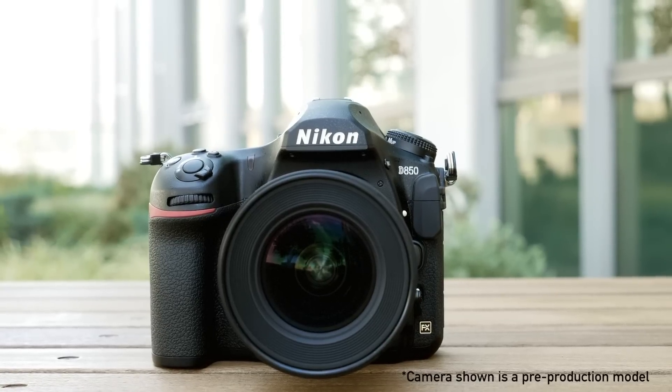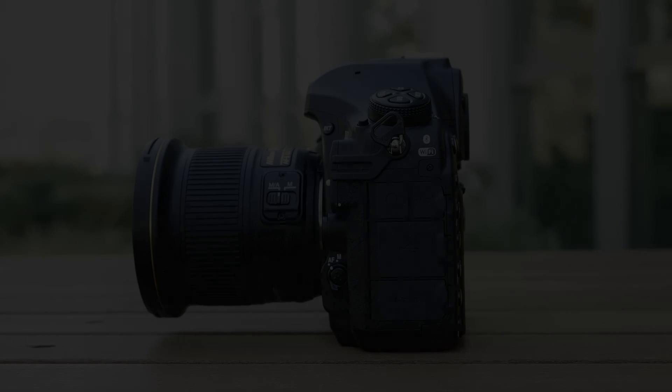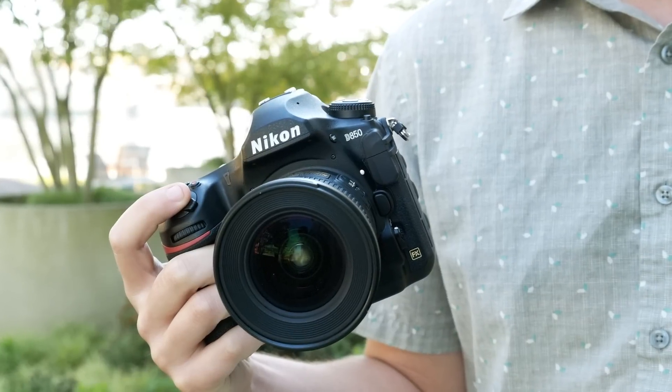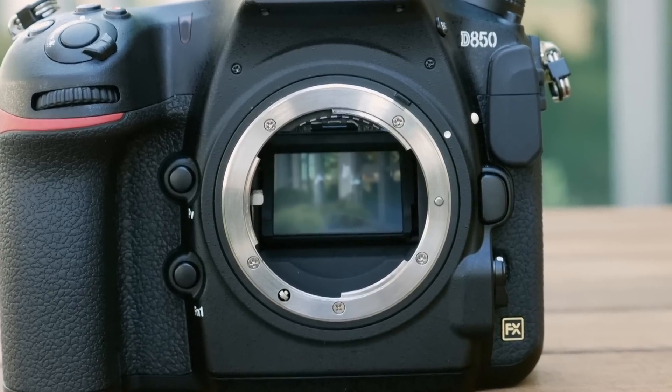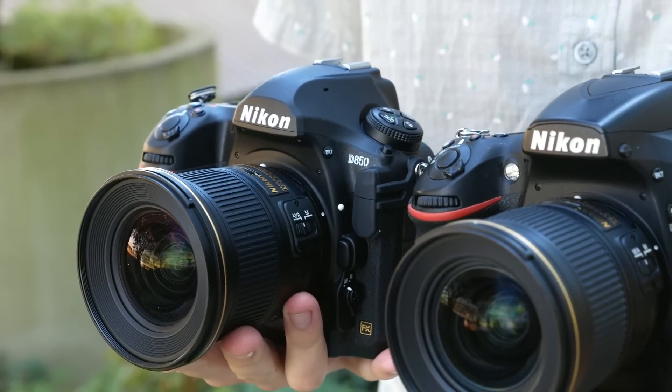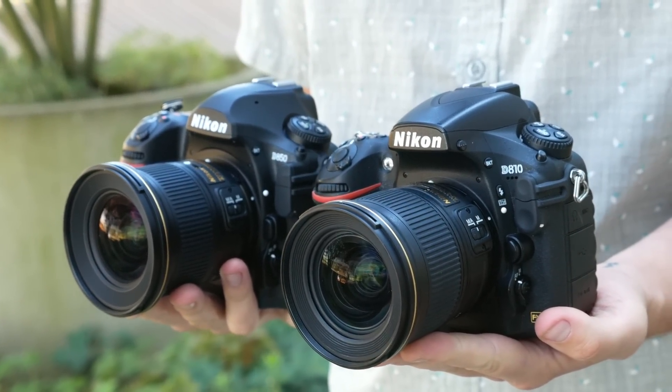Meet the D850, Nikon's new high-resolution, high-speed DSLR. It sports a 45.6 megapixel CMOS sensor and is the first Nikon full-frame camera to use backside illumination, which should lead to improved low-light performance. The camera also retains the D810's ISO 64 mode, which should mean good low ISO dynamic range as well.